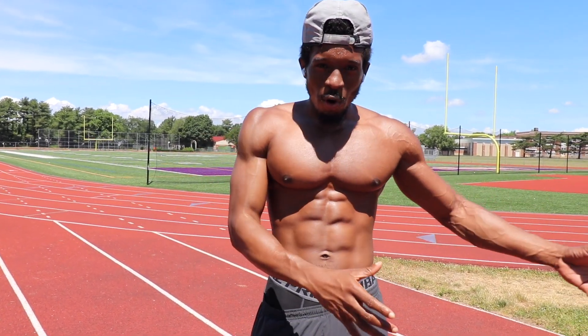So first off, we're going to start with some flutter kicks, an ab wheel, and a bunch of different variations of ab workouts. Then we're going to hop into some push-ups, some curls, and I'm going to show you guys what I do for cardio. I typically jump rope, so we're going to jump right into this one.